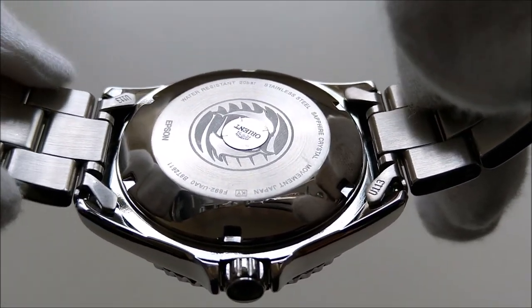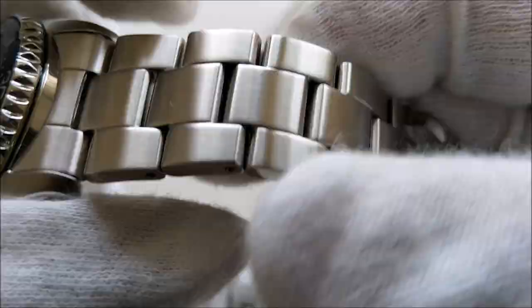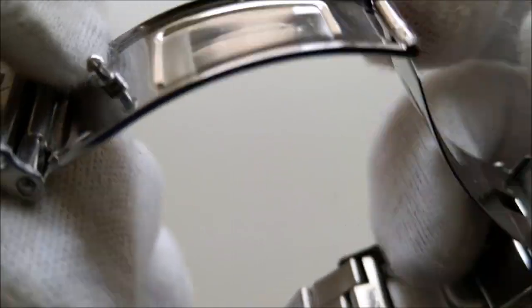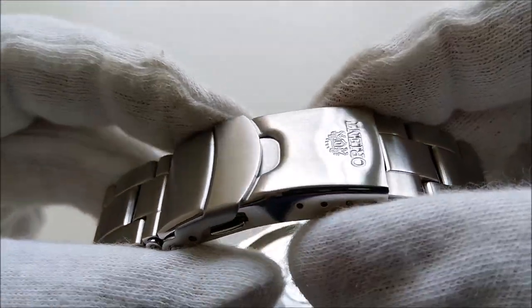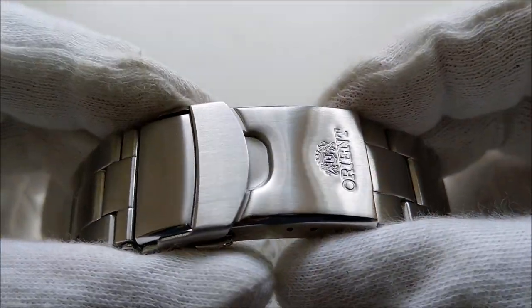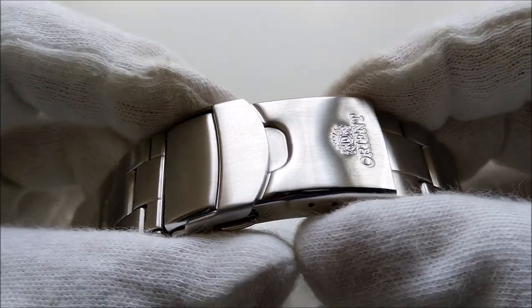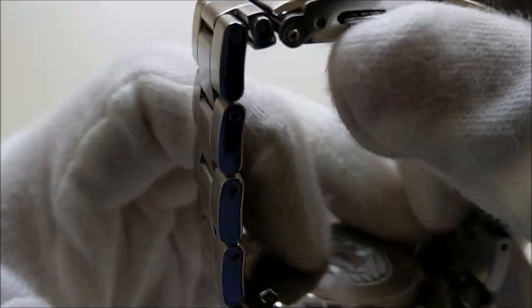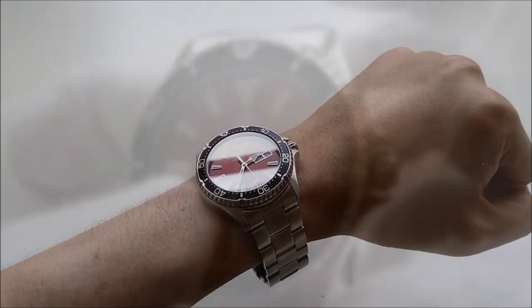The bracelet comes with hollow end links, but all the links are solid. They have brushed finishing on the top and polished finishing on the sides. It has a fold-over push-button deployant clasp. The buckle is bigger than those on the Mako 2, and I do feel they are a little bit too bulky and clumsy, especially for my small wrist.